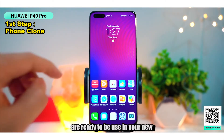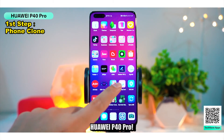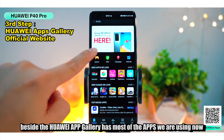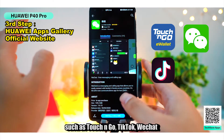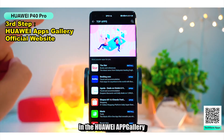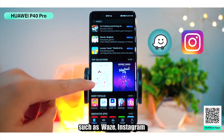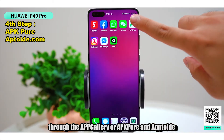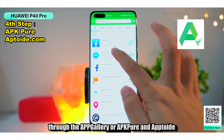All your apps like Facebook, Messenger, and Snapchat are ready to be used on your new Huawei P40 Pro. Besides that, the Huawei App Gallery has most of the apps you're using now, such as Touch and Go, TikTok, WeChat, and many more. For those apps not yet available in the Huawei App Gallery, such as Waze and Instagram, you can still download them from their official websites through the App Gallery or APKPure and AppTouch.